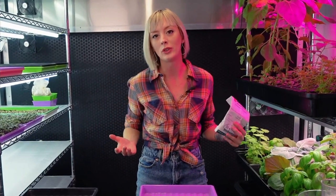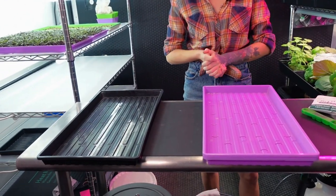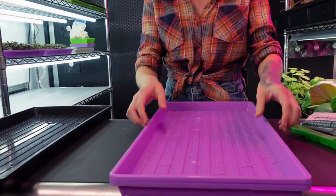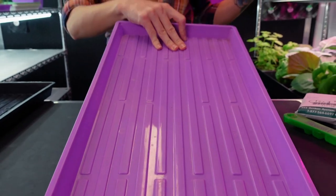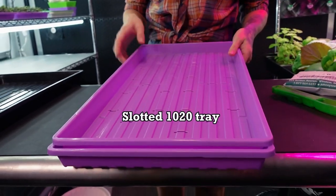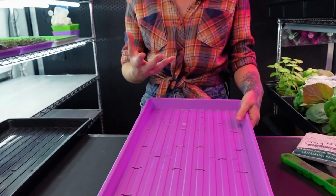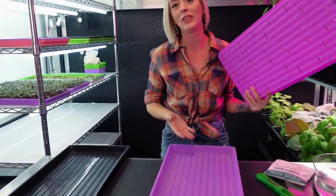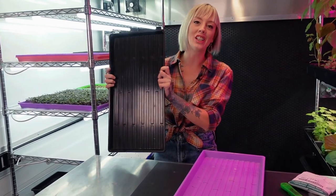The first thing we need to go over is what do we need? Obviously seed is one of them, but we also need to make sure we have our trays. Here in front of me I have three trays: starting with our bottom no-hole 10x20 tray, then a slotted 10x20 tray. You can also use a mesh tray or even a single tray if you want — it's just a little bit harder sometimes.